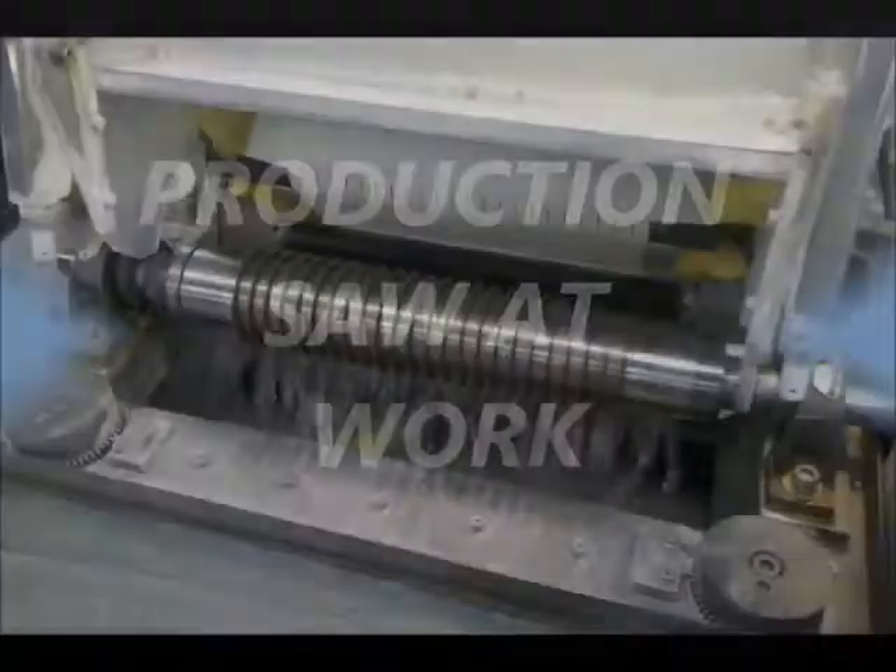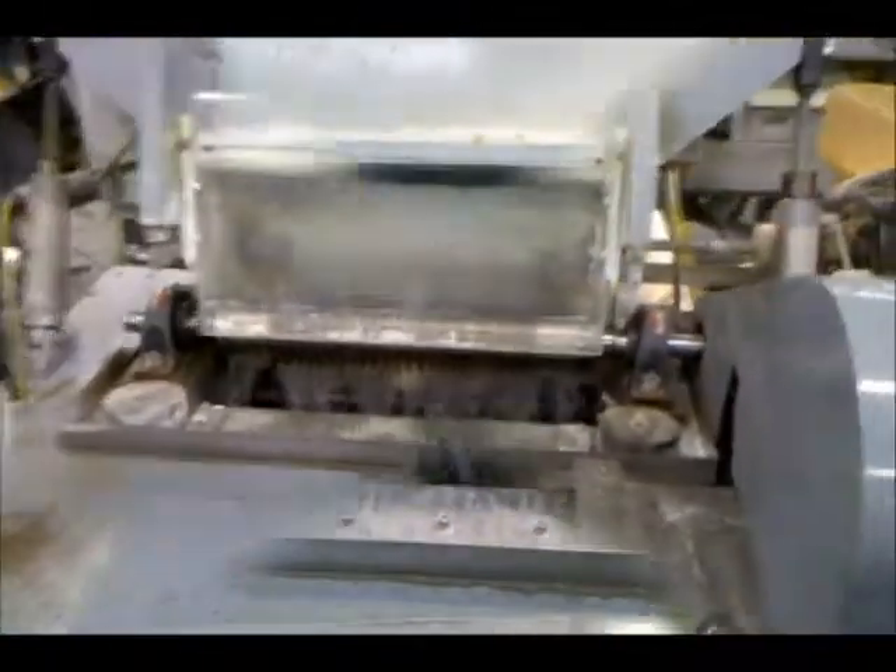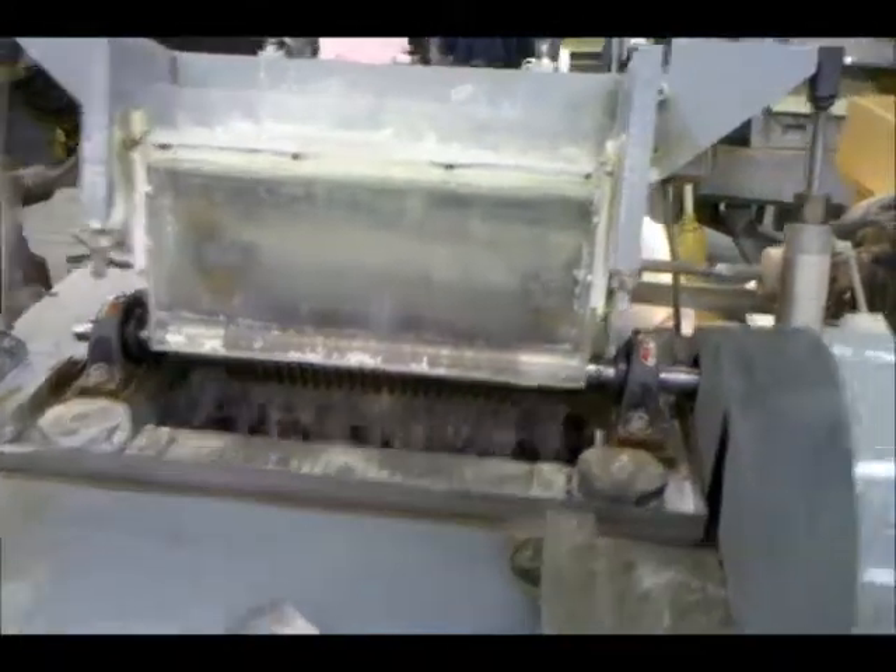The cooling system provides uniform high-volume flow to the cutting wheels. This flow increases diamond wheel life and improves cut quality.